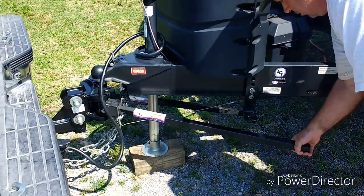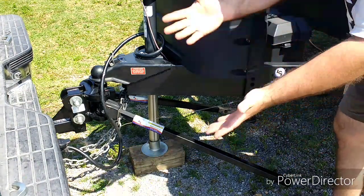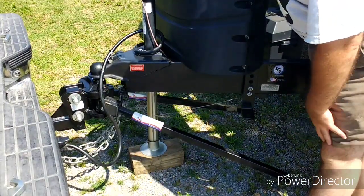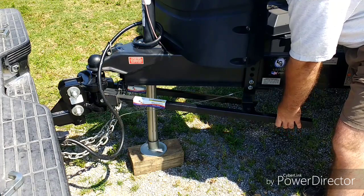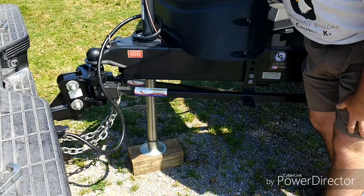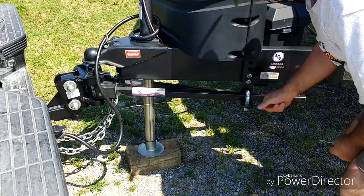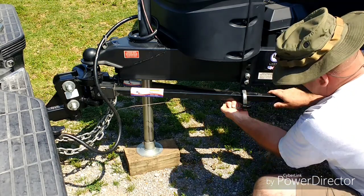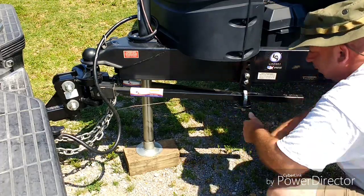If you'll notice this just isn't going to fit, so all you gotta do is extend it up — that's why I didn't take that all the way up when I first did it. Just raise it until it goes, then put your pin in covering the sway bar and put your pin in. Do the other side as well.